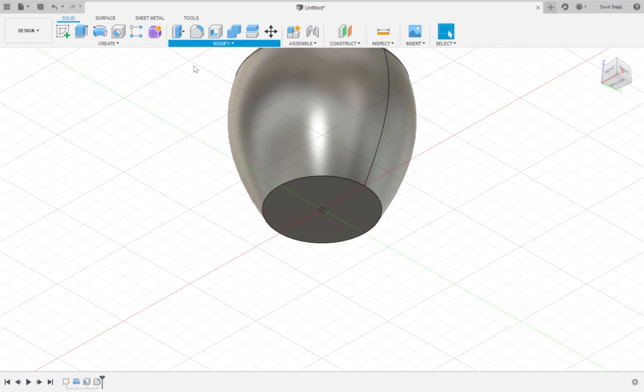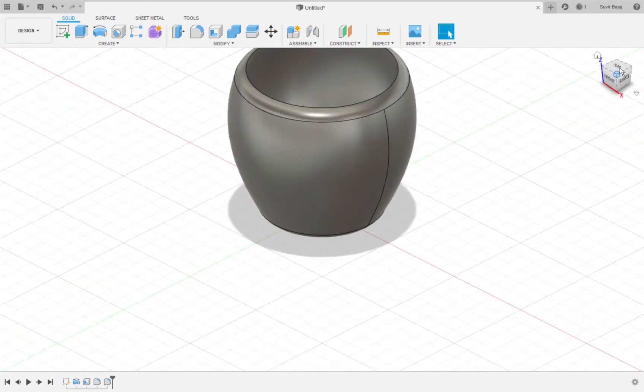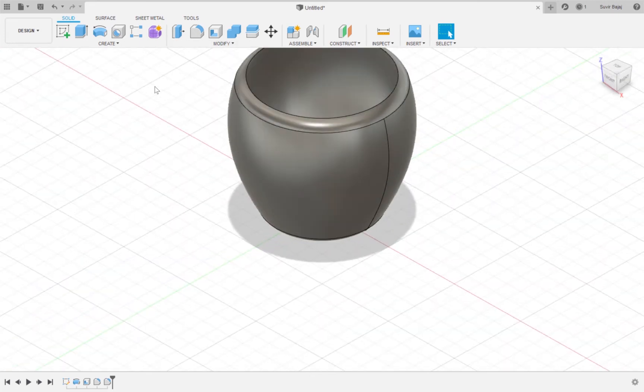So I'm going to click Modify, go down to the fillet tool, click on this line, and make it 8mm. Now we want a ring at the top of the cup, so I'm going to use the chamfer tool. I'll go down to chamfer, select chamfer, click on the inner ring of the cup, and enter 3mm.